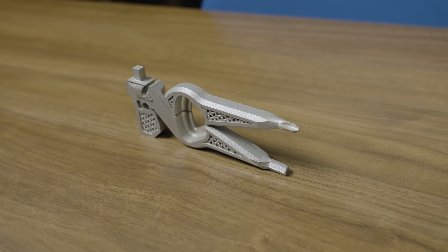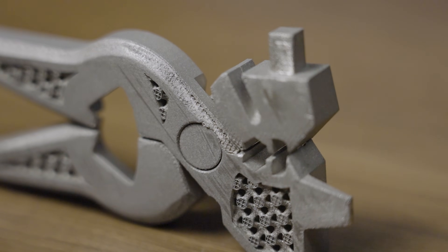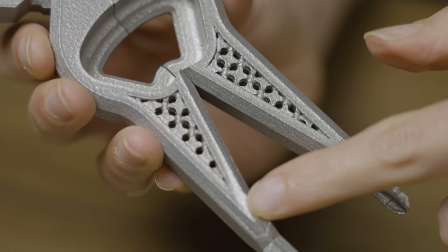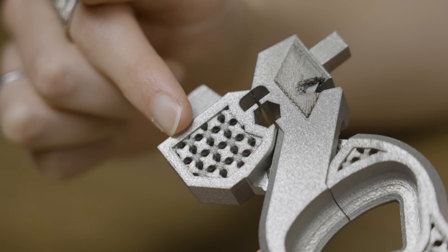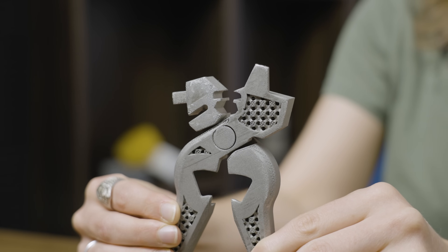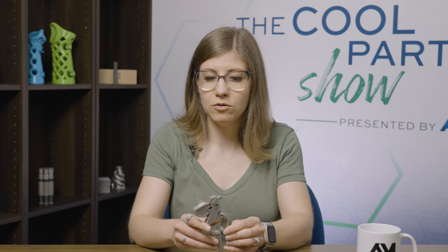Warping continued to be a struggle throughout the development process. The team speculates that a heat treat step while the part was still on the build plate might have helped. Some other changes came as they got into the laser powder bed fusion process, including the addition of lattices designed with Materialise to help lightweight the tool. Another particularly challenging aspect was the pivot point — the entire multi-tool is 3D printed as one piece, with no assembly involved. They had to optimize how to print that joint so parts were close enough to be self-supporting but far enough apart for plier action.